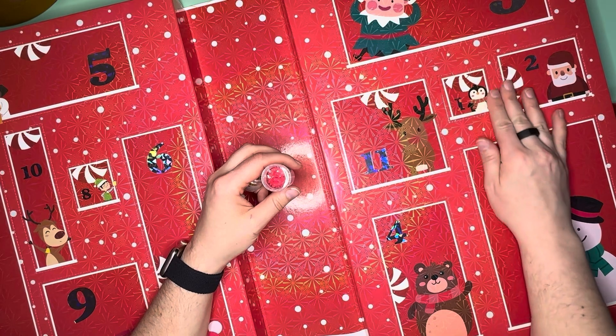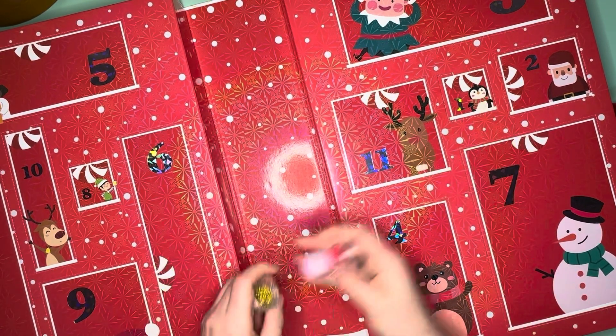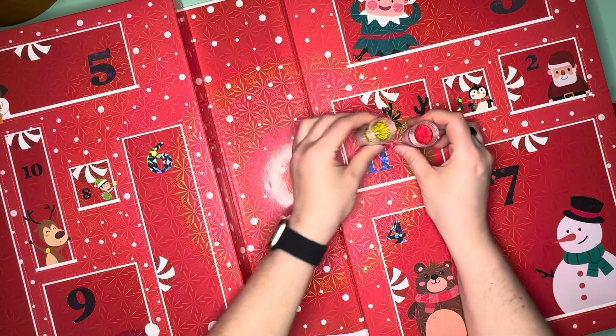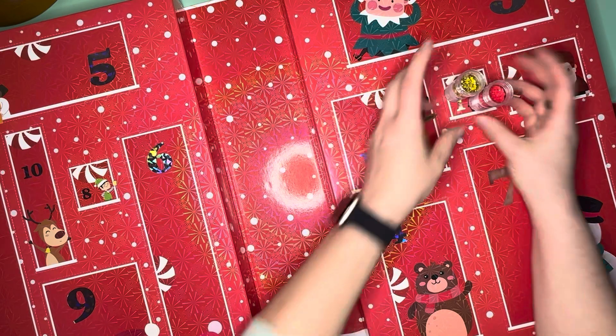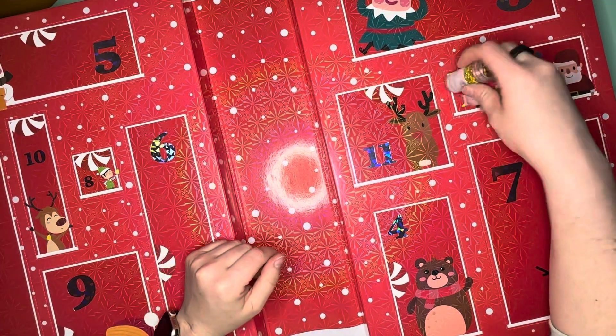I like that! So that was door number one. These are going to be short videos for you guys as we go through a little bit at a time. Yay, door number one!